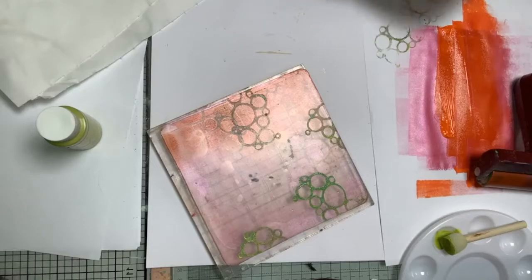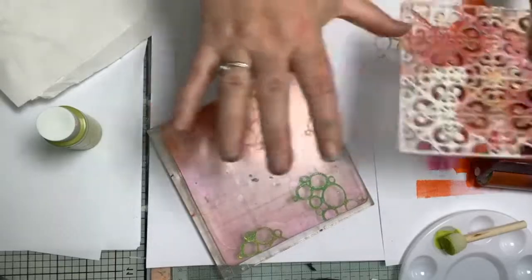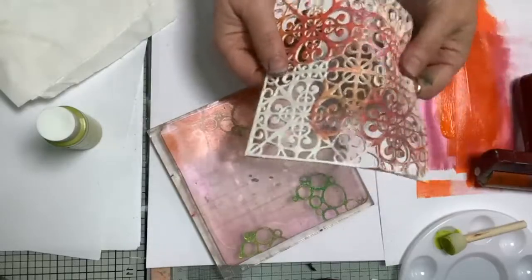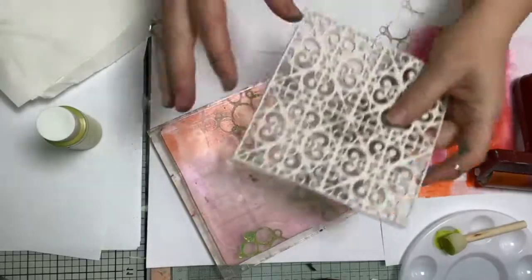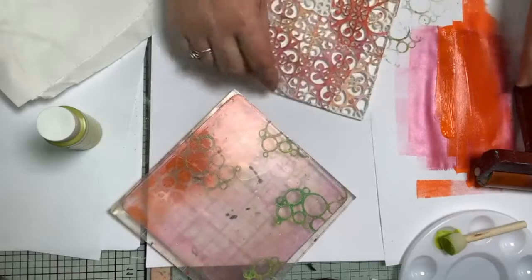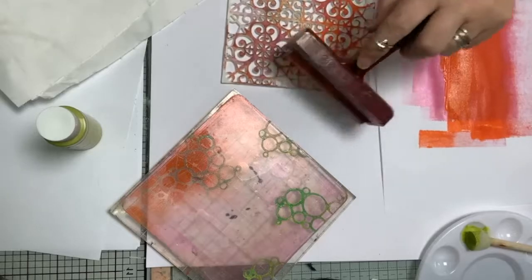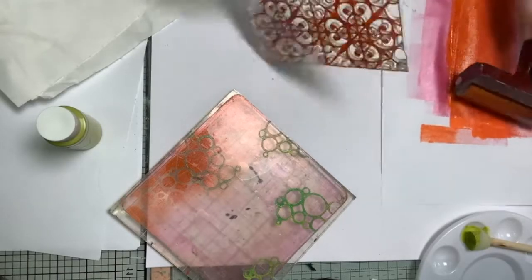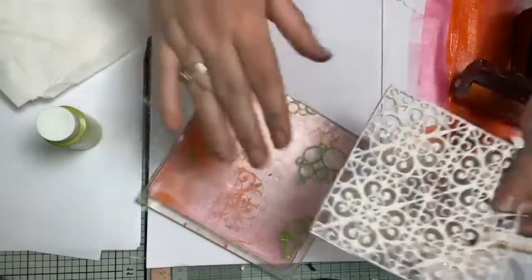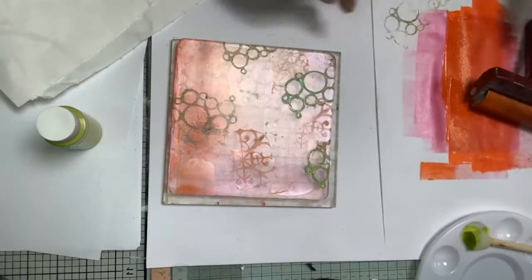I'm going to do what they call a texture plate - if you buy them they're like a large rubber stamp that will lift things. This is two layers of funky foam glued together and it works beautifully to lift things off and give me textures. I'm going to put a little bit of orange onto it because I want to lay some color down, but I don't want a lot because I'm building this up. So I'm just putting some more pattern down.